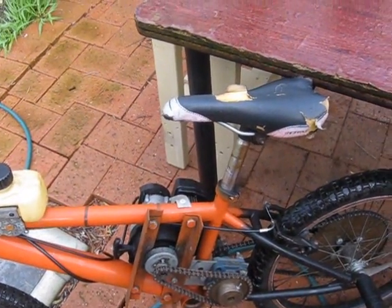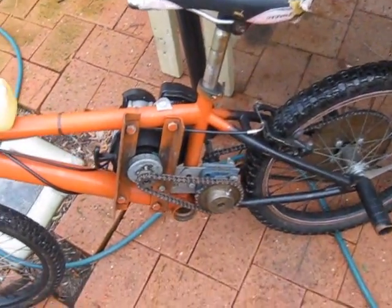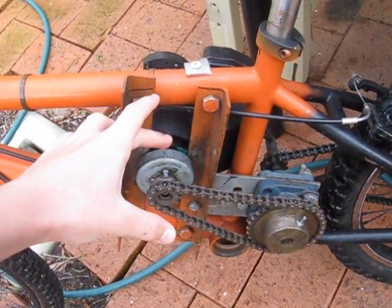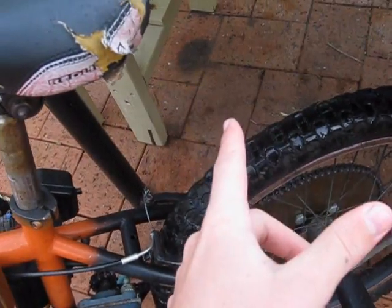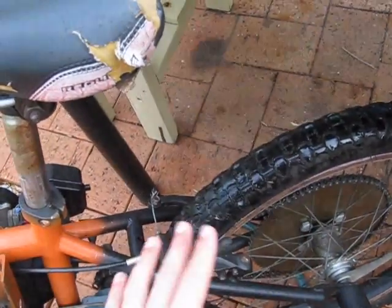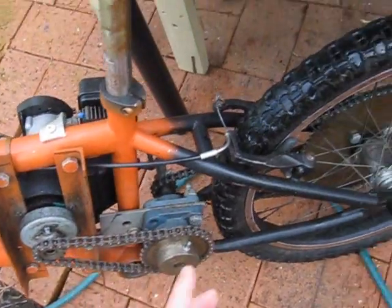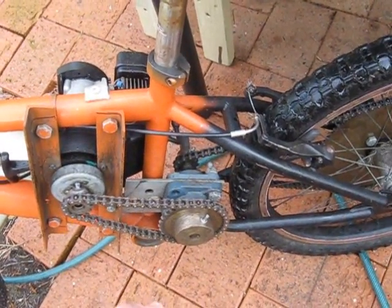There are pretty much two designs you can go for: chain drive or friction drive. Friction drive is where a spindle comes off the flywheel and mounts onto your wheel — as the flywheel turns, the spindle moves it along. I didn't choose that because I wanted to have a clutch and I wanted it to idle.